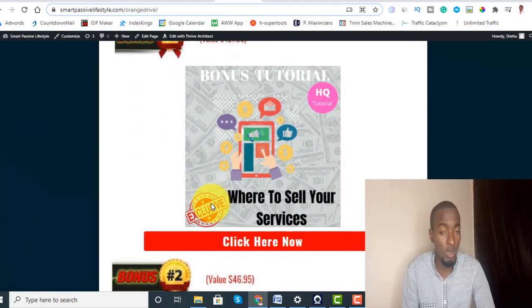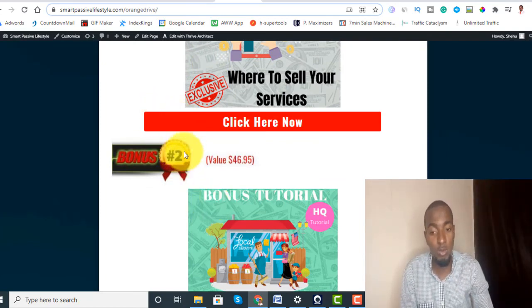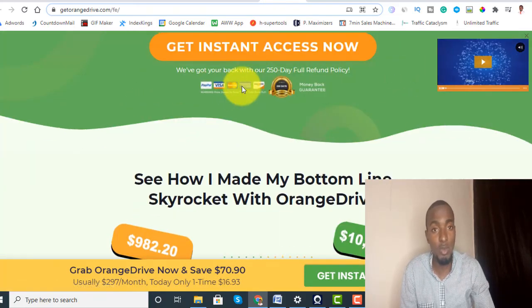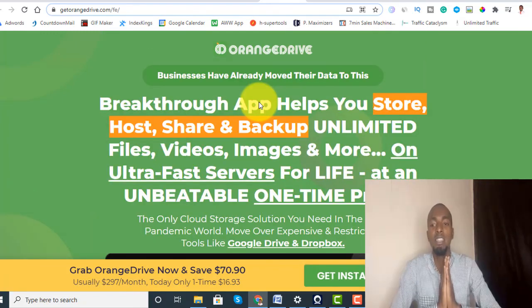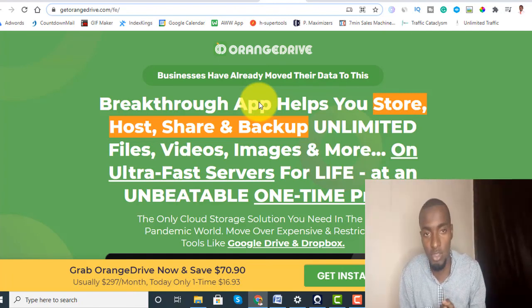If you want to secure all my bonuses, make sure you click the link down below this YouTube video, which will take you to my bonus page. Click any of the red buttons, which will bring you to the source page where you can grab yourself a copy of Orange Drive. That's actually my review on Orange Drive — thank you for your time and see you in my next video.